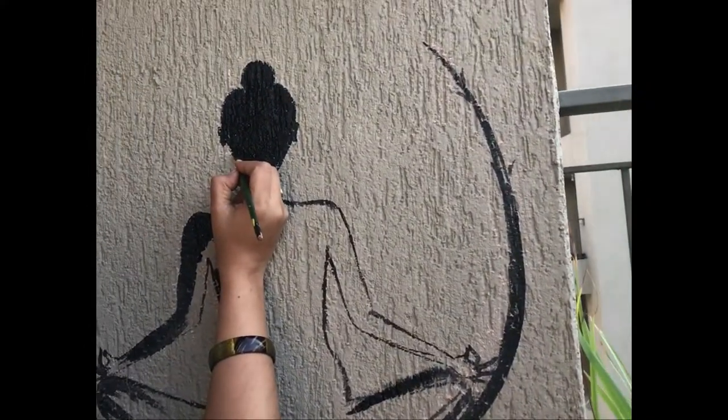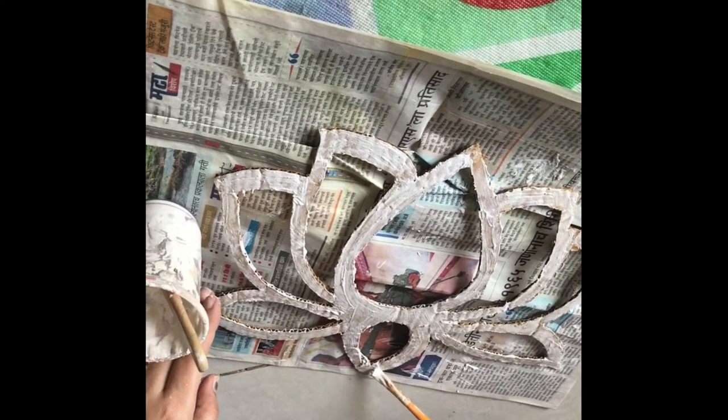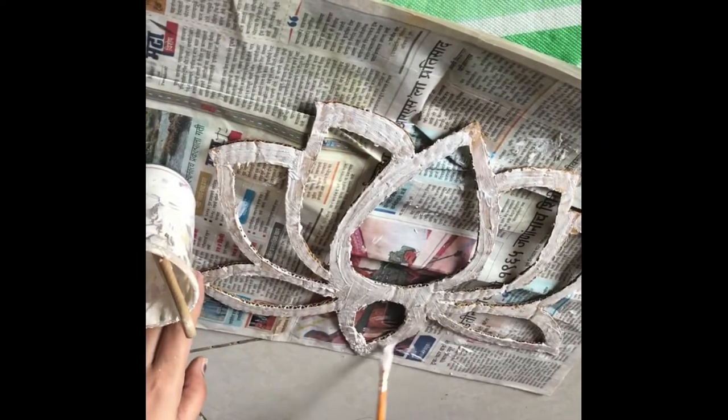We started by outlining a meditating woman drawing on the wall with blackboard chalk, then painted it completely in black. The next step is making a DIY lotus, for which we used cardboard boxes and cut the lotus shape using a sharp cutter.